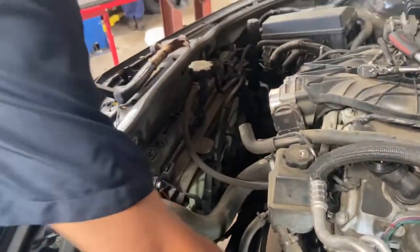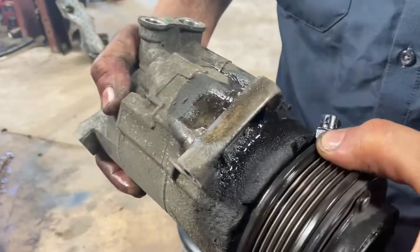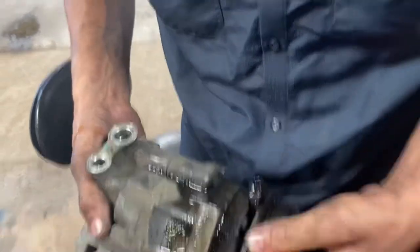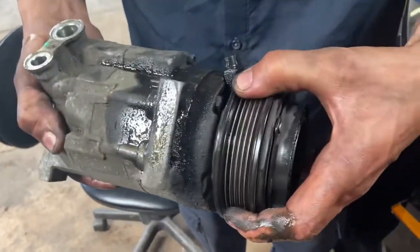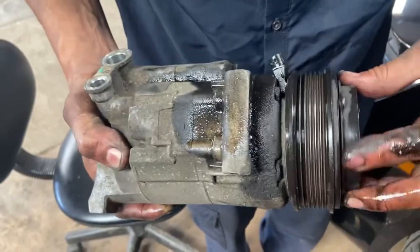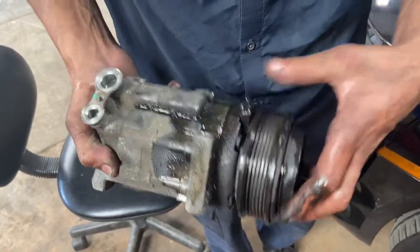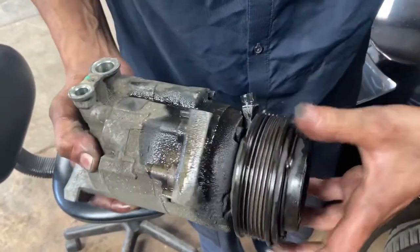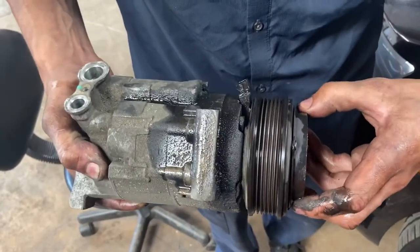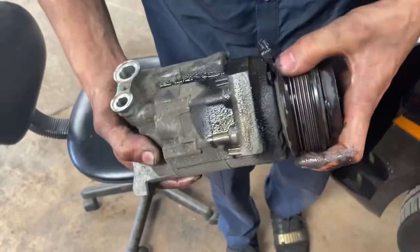Yes, the compressor is shot. See that pulley play? You're not supposed to have play like that. This is the pulley; the compressor engages it. This is the compressor end — it's got a magnet on it. When it's energized, it engages this spinning pulley. Without it engaged, the pulley just spins freely. When you hit the AC button, it engages and starts spinning with the pulley — that's how it works.